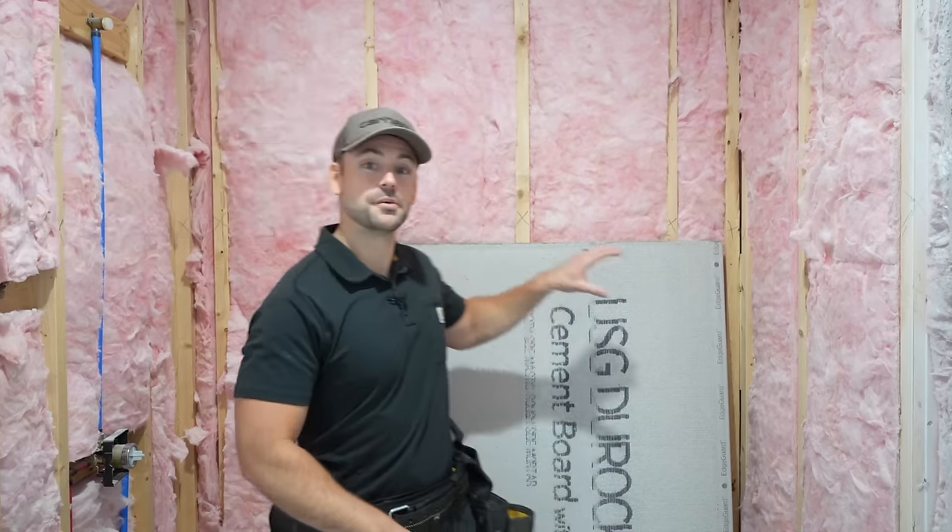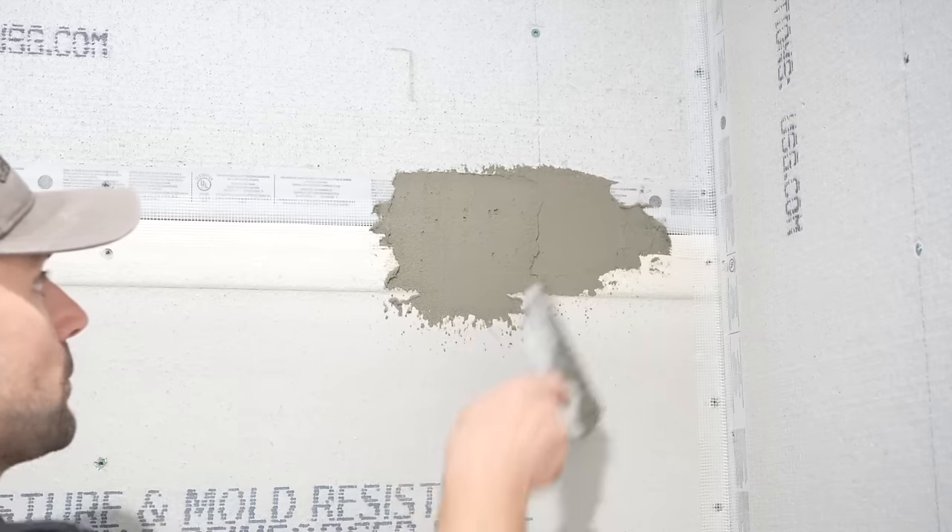In this video, I'm going to show you how to install cement board on shower walls for tile. My name's Josh, and this channel's all about building your inner house and saving a ton of money. Be sure to subscribe and ring that bell so you get notified every time I release a new video. We've got a lot to do today, so let's get started.